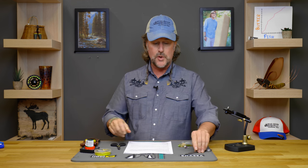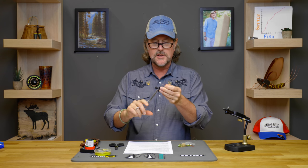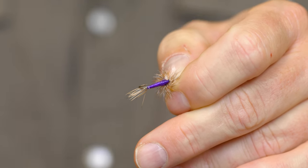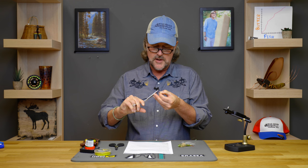We also get questions on how to best do this. You can simply use your hemostats — especially on basic trout flies — and just reach in and smash that barb right down. Notice I come sideways, not straight on, because I'm a little worried about damaging the point of the hook. So I come sideways, give it a little pinch, and just like butter it smashes right down. You're going to be smooth in and out.